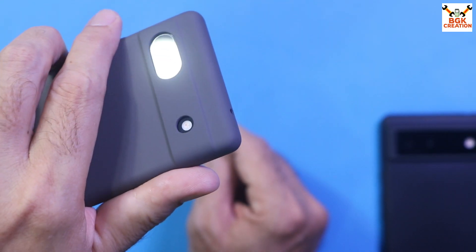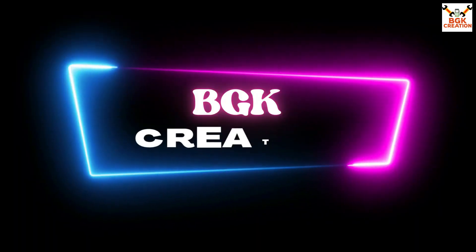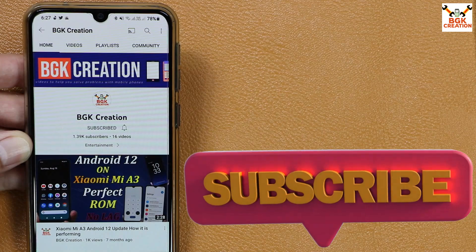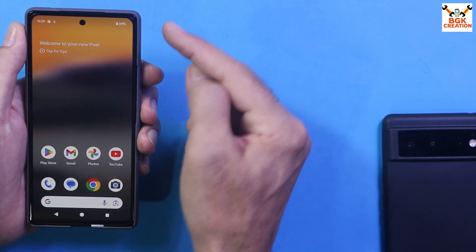Those who have a Pixel 6a and want a custom ROM, watch this video — it's for you. Before going ahead, if you're getting help from my videos, do not forget to like the video, subscribe to my channel, and click or tap the bell icon and select all.